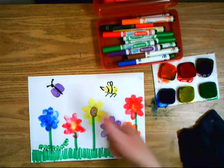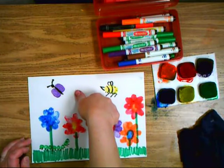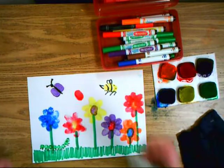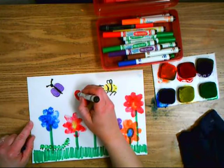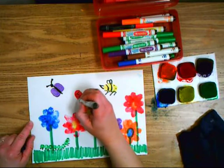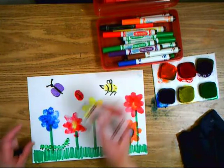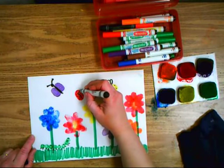The last bug I'm going to do is a red ladybug. I draw a line across for the head and a line down the middle for the wings, then add my black dots. I might even add some wings on top to show that it's flying around.